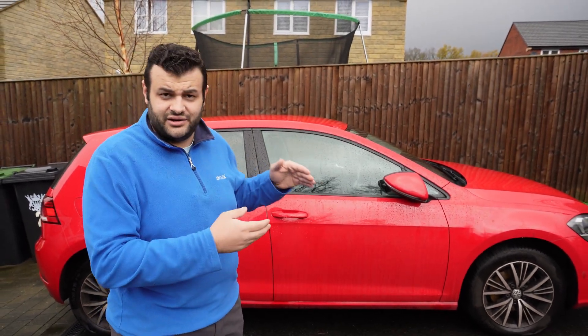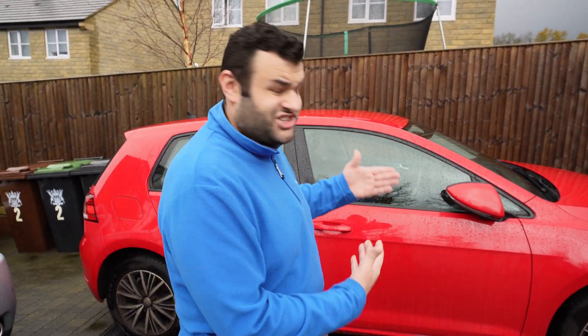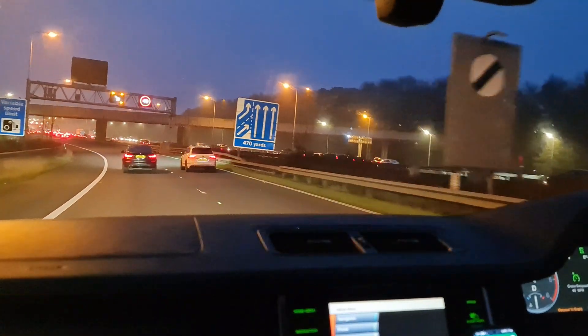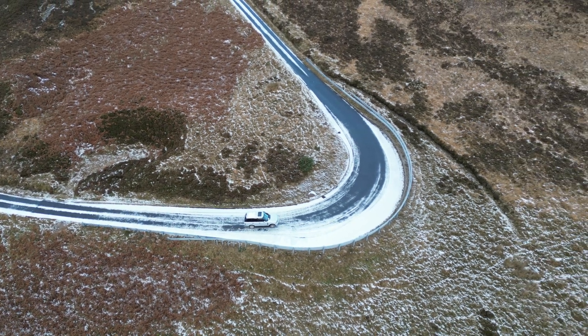With coil suspension, it's fixed — you cannot raise the car, lower it, make the ride soft or hard, sporty or comfortable. You cannot adjust it at all. But with the Range Rover it's different — you can actually adjust the ride. On a motorway it automatically adjusts to a softer ride, and when you're going around corners it hardens the suspension for a sportier feel.